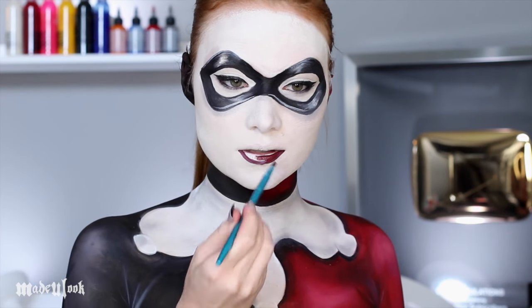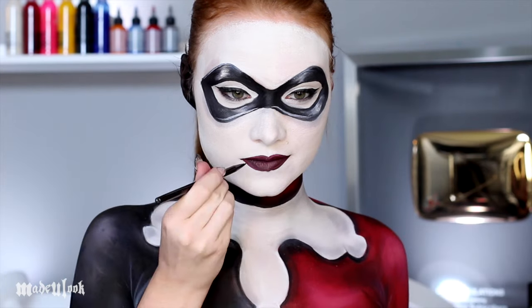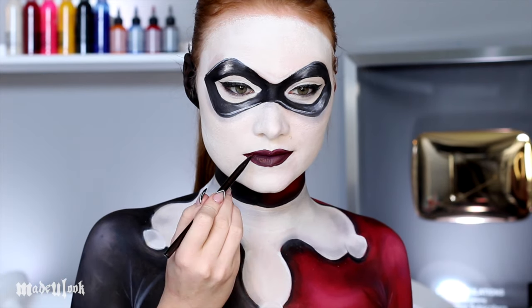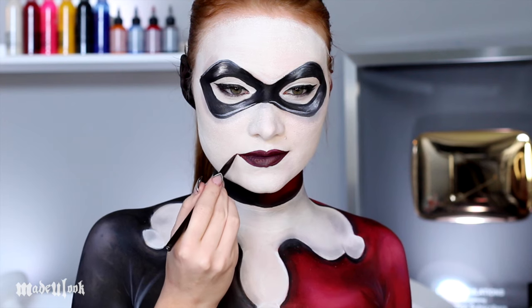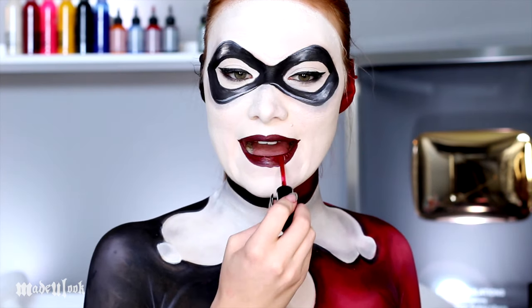For my lips, I mixed red and black body paint and I also extended the lips to a little bit more of a point to kind of give a little nod to Mr. J. And if you want your lips to be shiny, you can go ahead and put a red gloss over that. That's it.